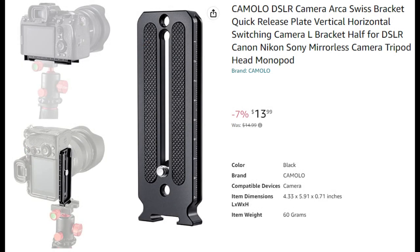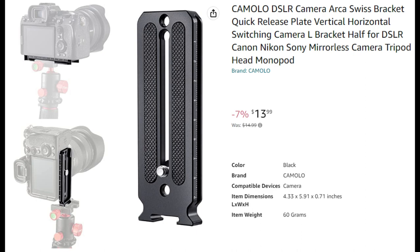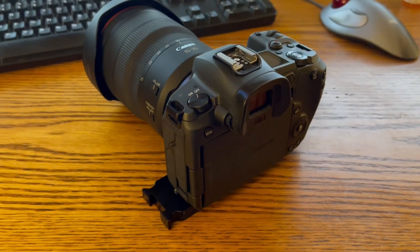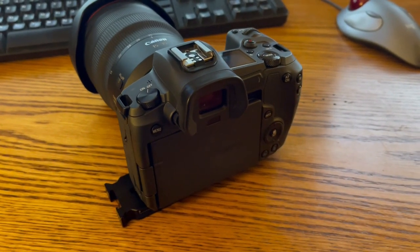I was looking online recently for a better solution, and came across this new plate design. Instead of being a traditional L shape, it has an extending offset Arca Swiss attachment at the end of the plate so that you can turn the camera in portrait orientation. I wasn't confident it would be strong enough to hold my camera body and my Canon RF 15-35 f2.8 lens, but at just under $14 I figured it couldn't hurt to give it a try.